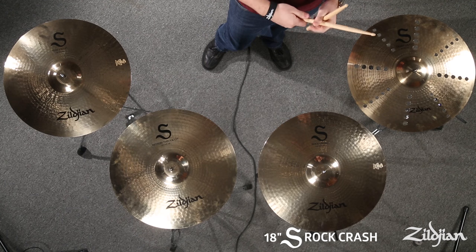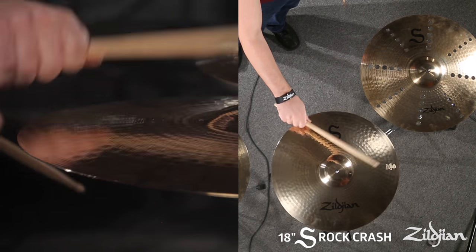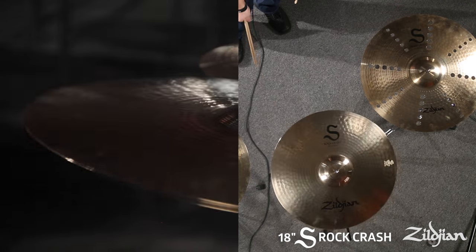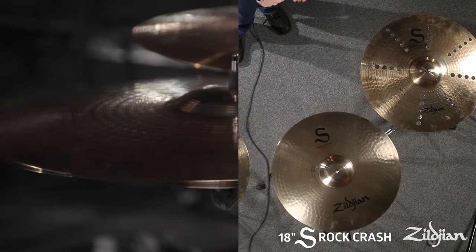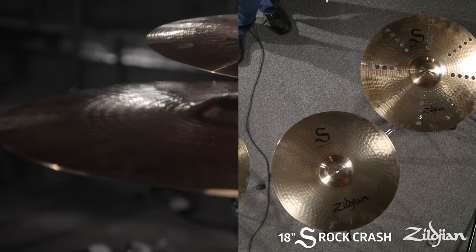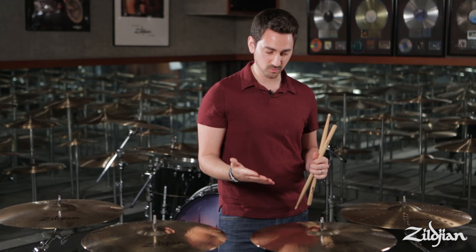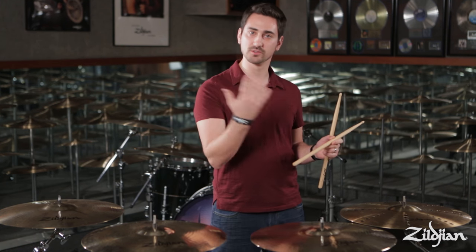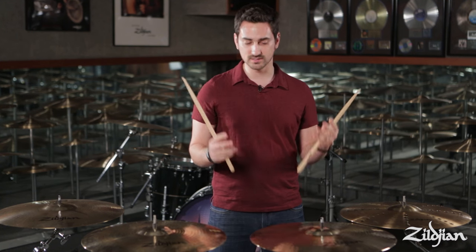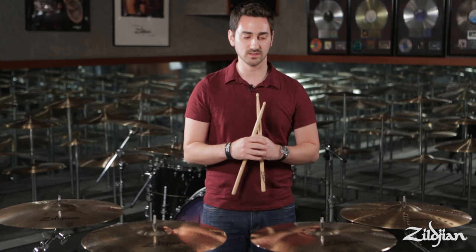Next in line we have the rock crash, which is a medium heavyweight. As you can hear — more volume, more projection. These cymbals need no introduction as to what they're capable of and what surroundings they should find themselves in. Perfect for rock gigs when you're really competing as a drummer with all those amplifiers next to you. This is going to open up and sing better with ease versus something like a thin crash in those settings.